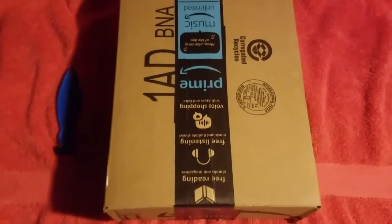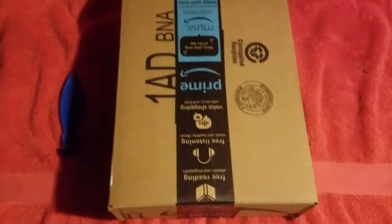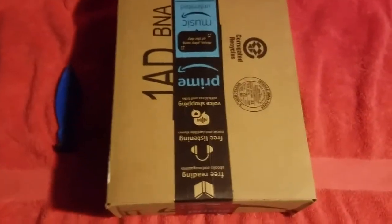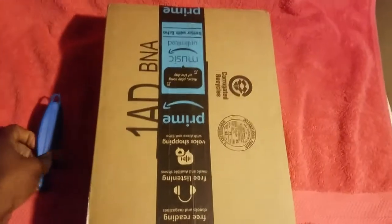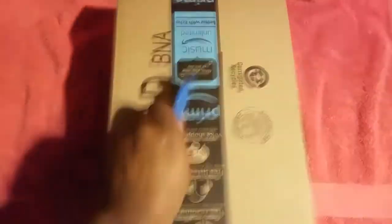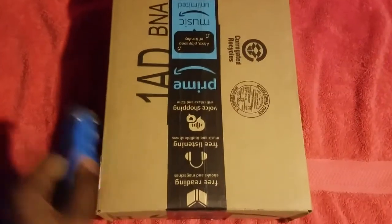Well, look what we have here guys — another unboxing video, it's been so long. And this time it is of a graphics card for a Dell Optiplex 790 computer, and we're gonna start by unboxing this bad boy right now.